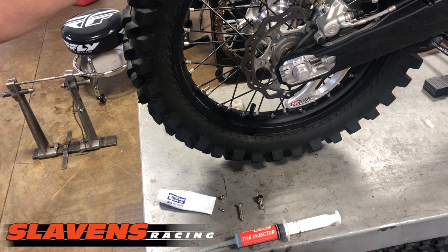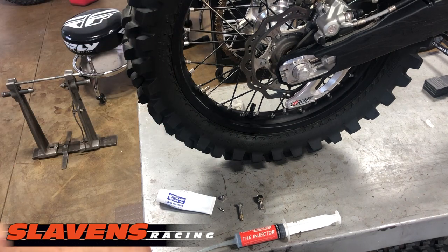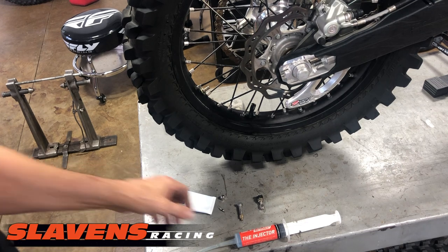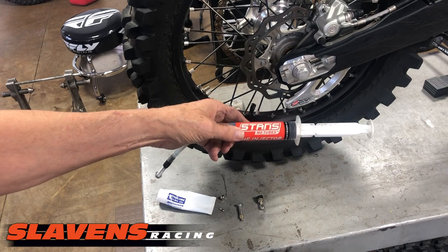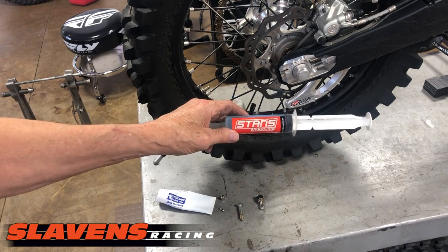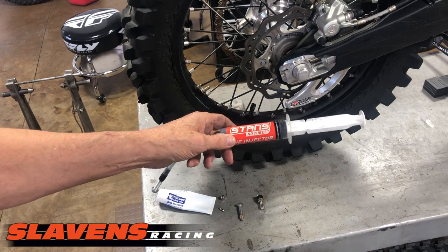What guys normally do is pull the tire off the rim and then re-lubricate the mousse — but that's a lot of work. What I do instead is go to any bicycle shop, where they sell Stan's products. Stan's makes a sealant for tubeless bicycle tires.